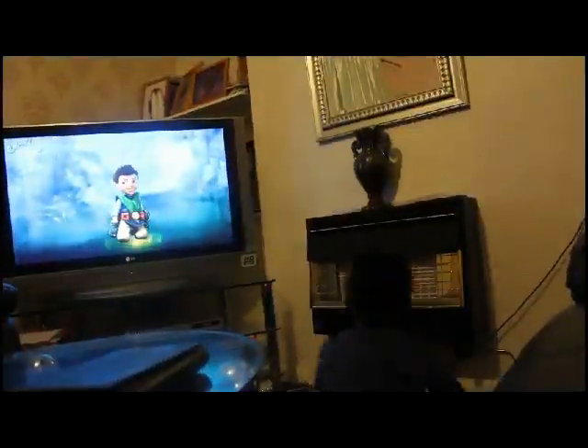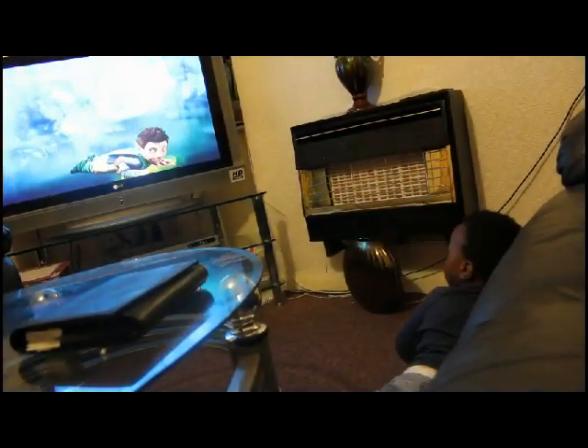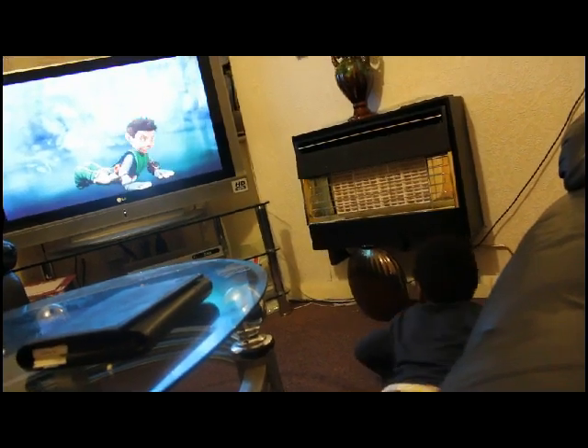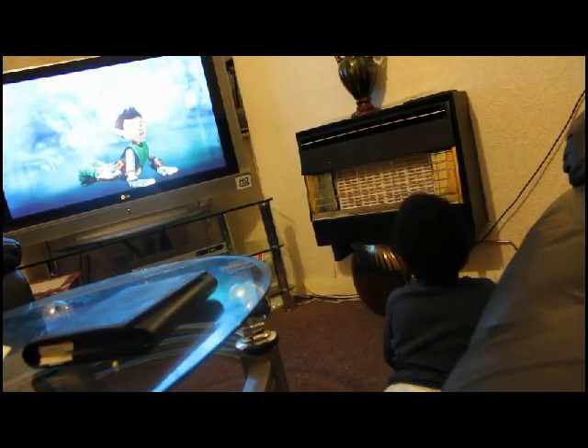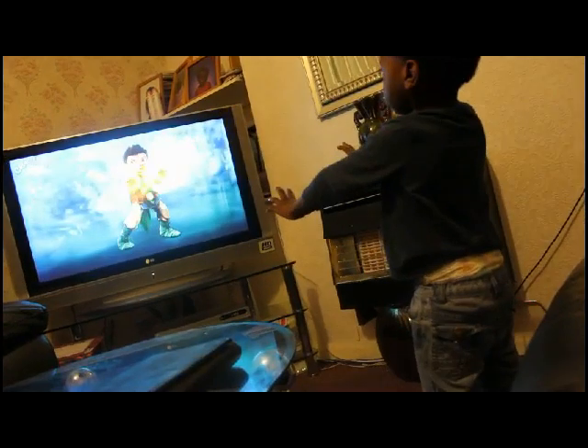Kneel down. Head up flat. With your hands by your shoulders and your toes tucked up. Push up with your arms. Head up like a snake. Push back onto your knees. Jump onto your feet like a rabbit. Push out. Push up. Push forwards.